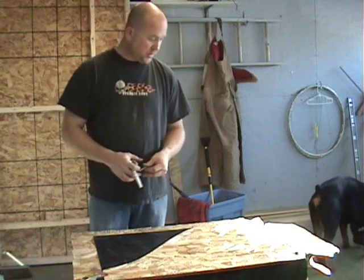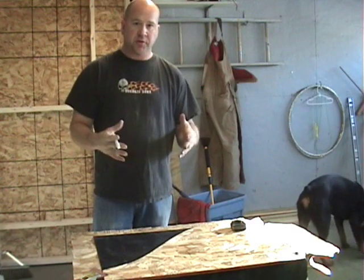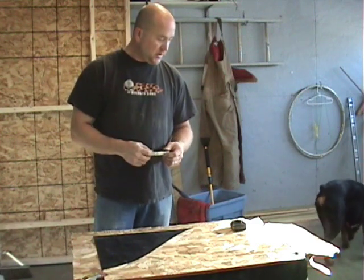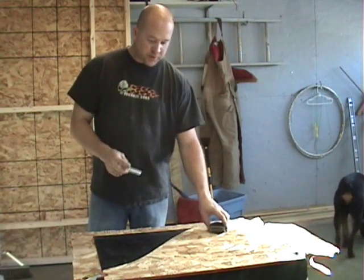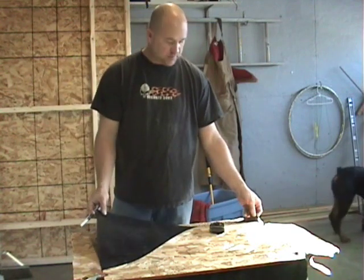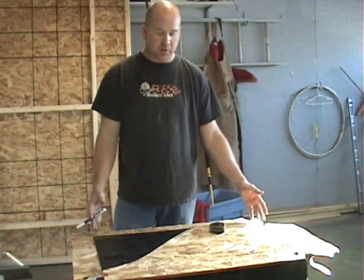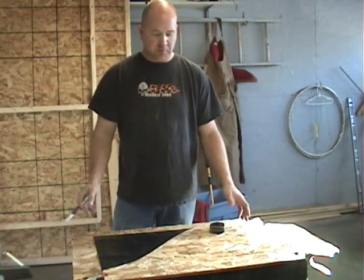I decided to make a little video showing a bit of the process of putting together skirt corners on a hovercraft. I've got a little table set up here, and I've got my fabric cut to half the width of the roll, which comes out to about 30 and three-quarter inches.